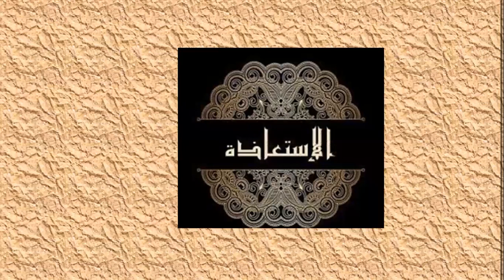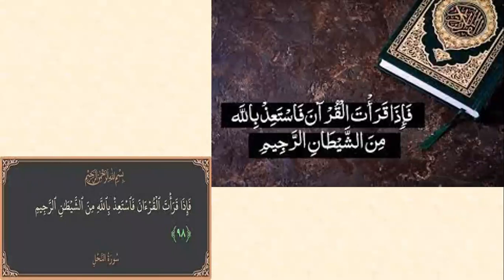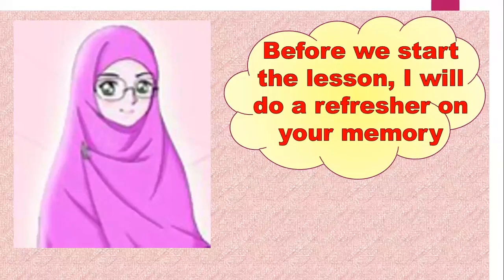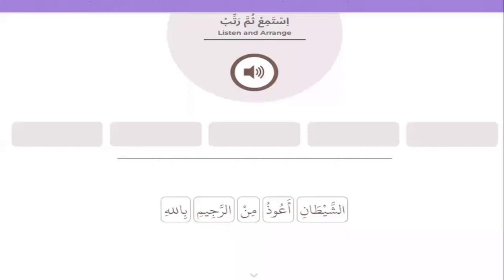Let's start with Isti'aza, Al-Isti'aza. Allah said in the Quran: Fa'idhaa qara'ta al-Qur'ana fasta'aizbillahi minash-shaytani r-rajim. Before we start the lesson, I will do a refresh of your memory. Please listen and arrange: A'udhu billahi minash-shaytani r-rajim.